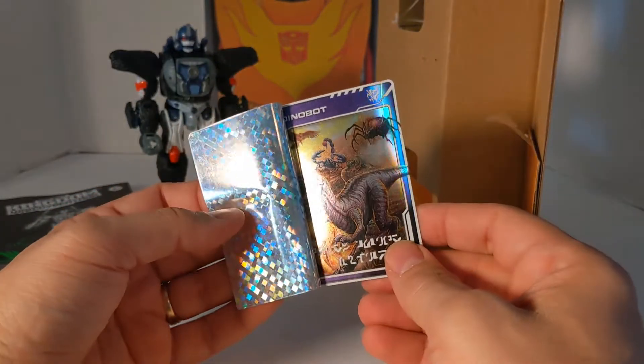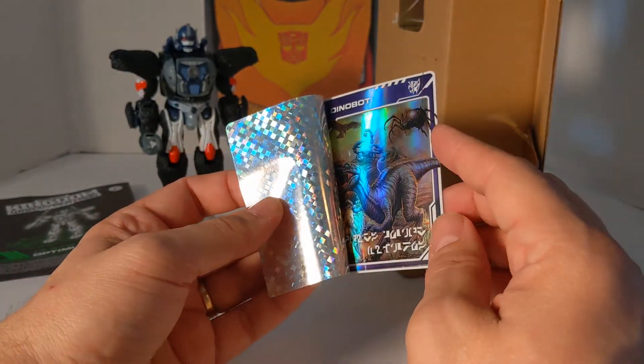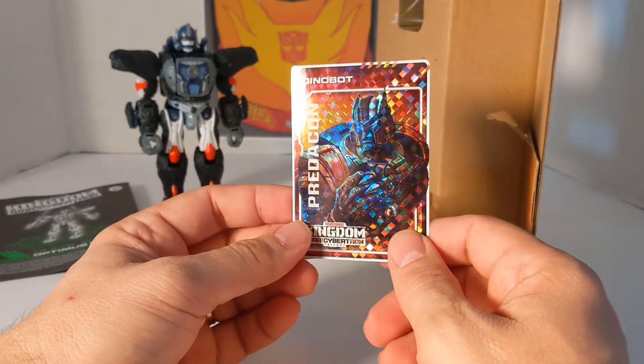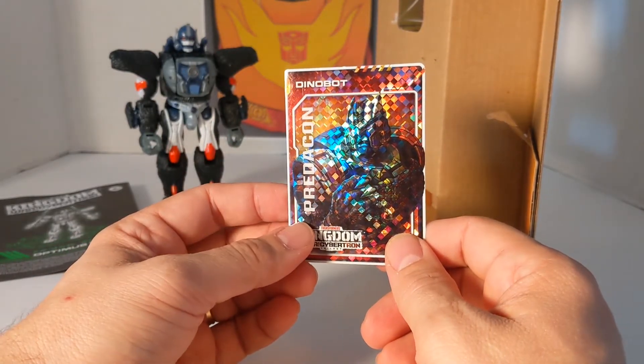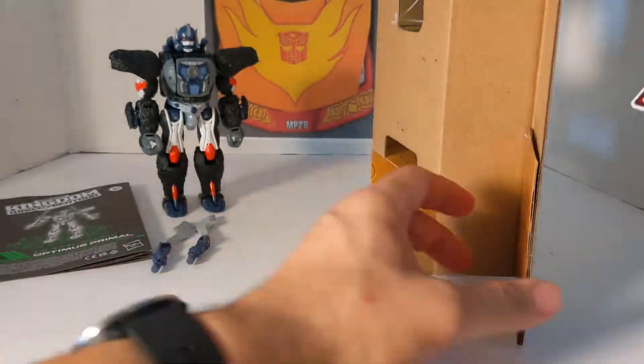You see Dinobot, Scorponok, Air Razor, and Black Arachnia. I think there are four cards: Dinobot, The Ark, Optimus Prime, and I forget what the other one is.